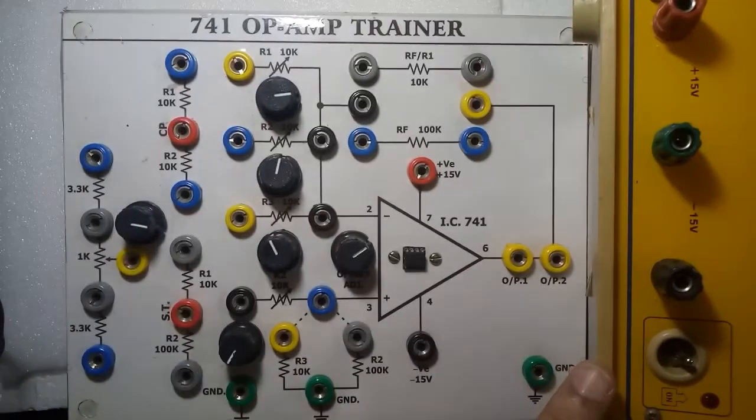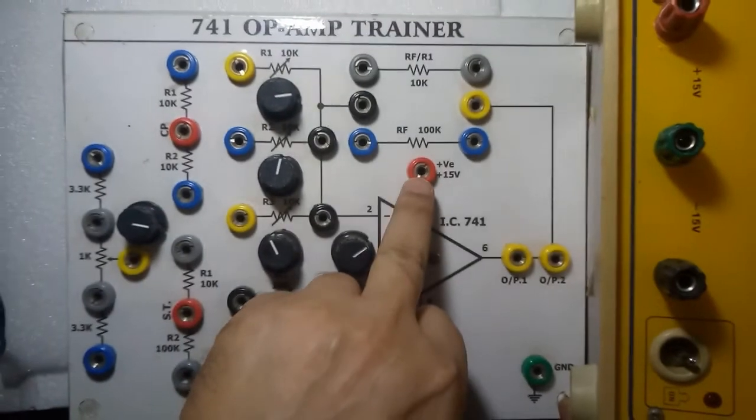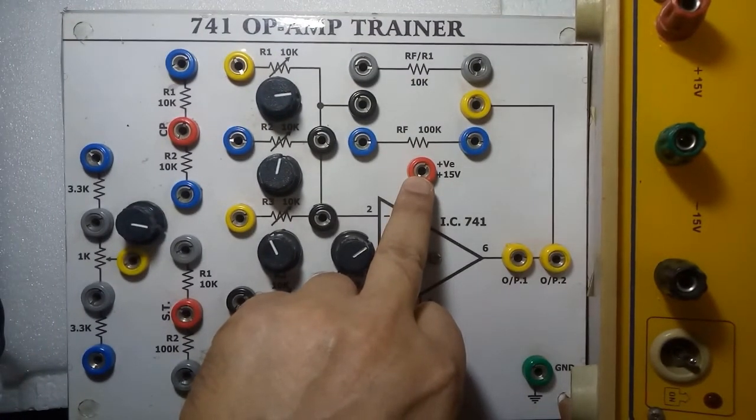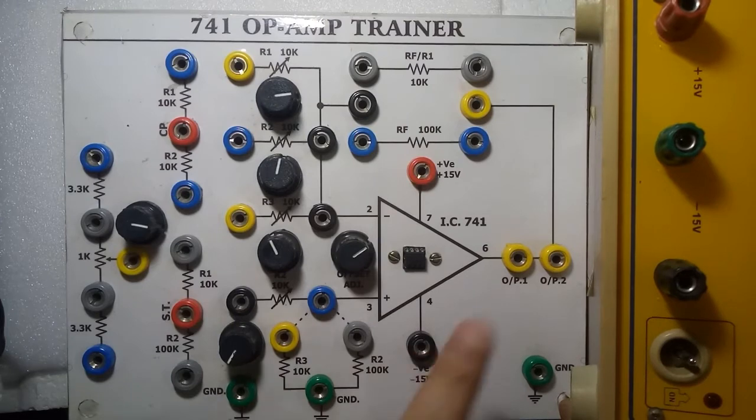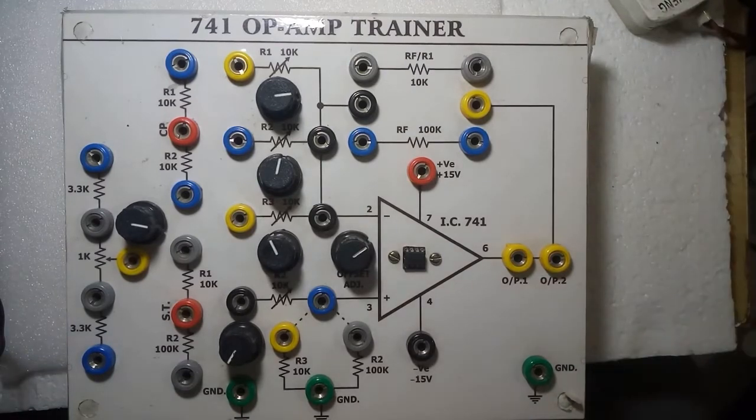This is the dual power supply. From this positive terminal you can connect to the +15 hold, minus 15 hold, and this ground you can connect here. You can also use plus/minus 12 or plus/minus 18 volt dual power supply.